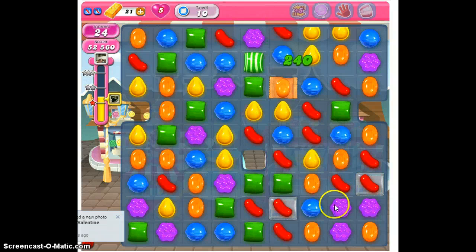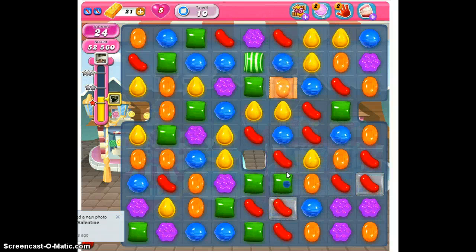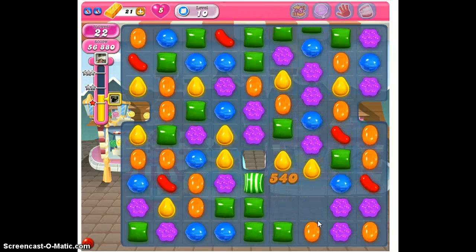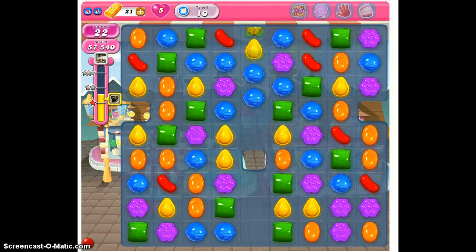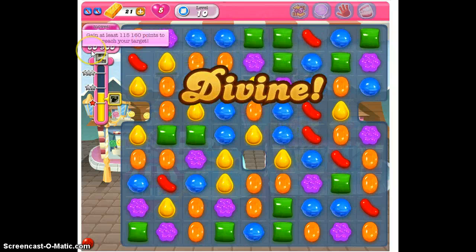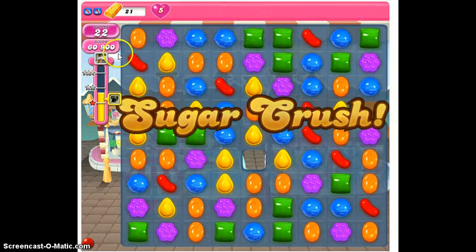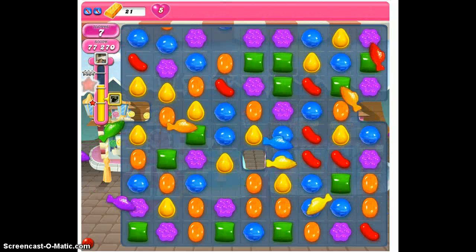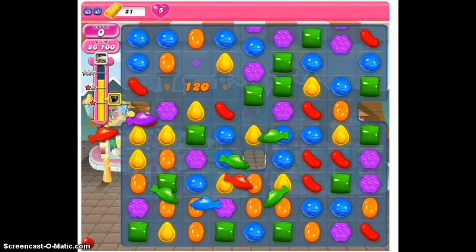We can get that one there. We can clear here. What it looks like is we're down to the one jelly — and that has been taken care of completely. We have cleared the board. We have met, even before our bonuses kick in, that goal of the 40,000 we needed. So this level is all taken care of. Our bonus fish are swimming by.